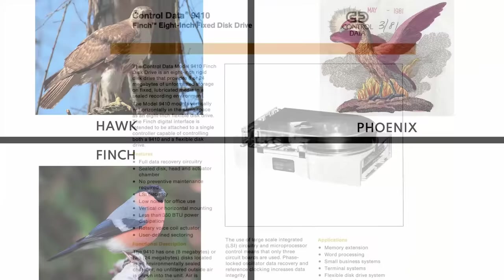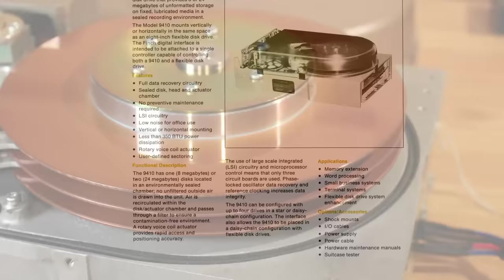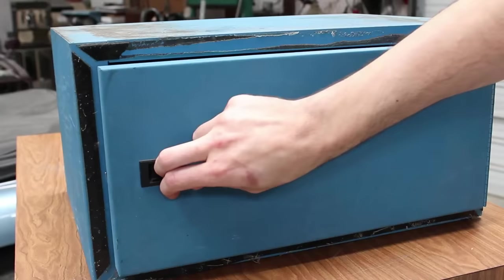There's a little theme going on with bird names: Hawk, Phoenix, and Finch. The Finch drive was quite a bit smaller and lighter — only about 20 or 30 pounds as opposed to 130. These came in 20, 24, and 32 megabyte options. I think this one is a 32 megabyte option because it has three platters inside. There's a second Finch here with only two platters, so I think that's the 24 megabyte option. Centurion used these in Micro Plus systems as well as the big full-size cabinet systems.